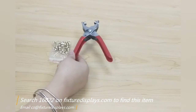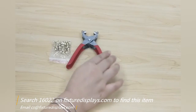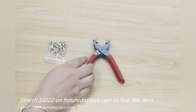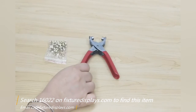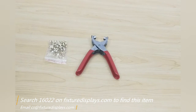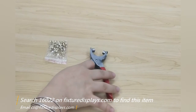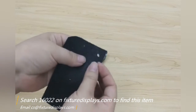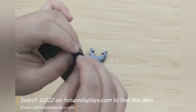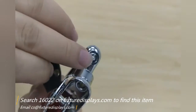In this short video I'm going to show you how to use this tool. You can find this product on our website fixtureadisplays.com by searching 15022. The handles are dipped in rubber so it has a nice grip. The body is made from carbon steel with a plate coating. It's a great tool to work on different materials like fabric and cardboard.